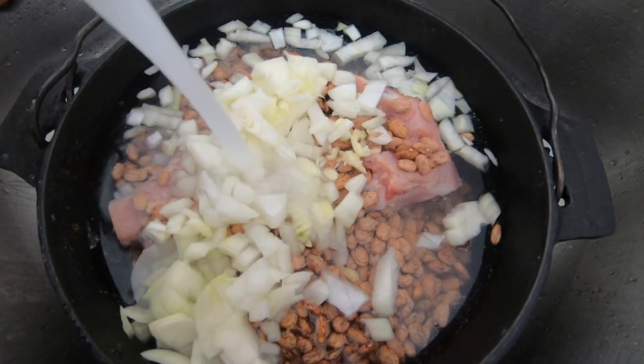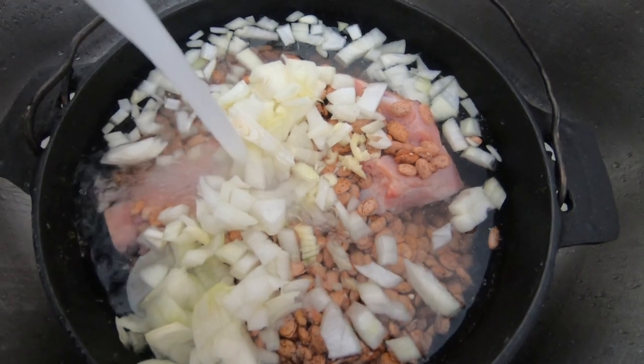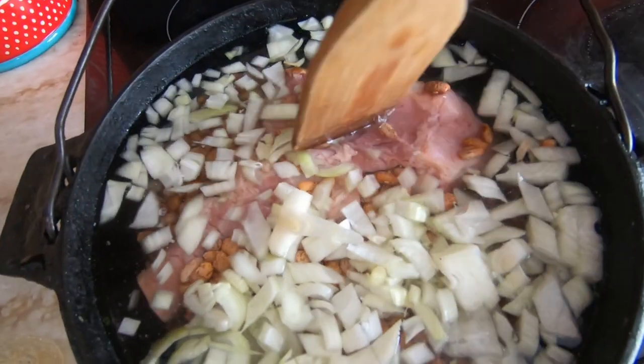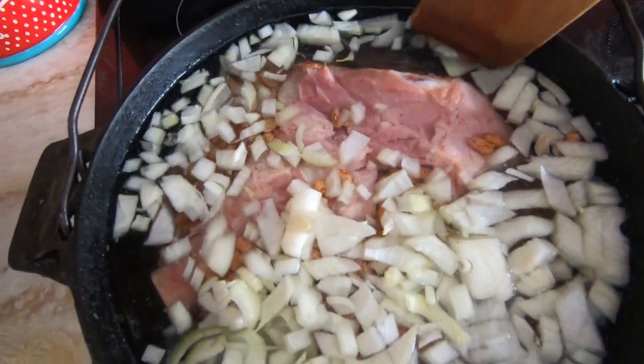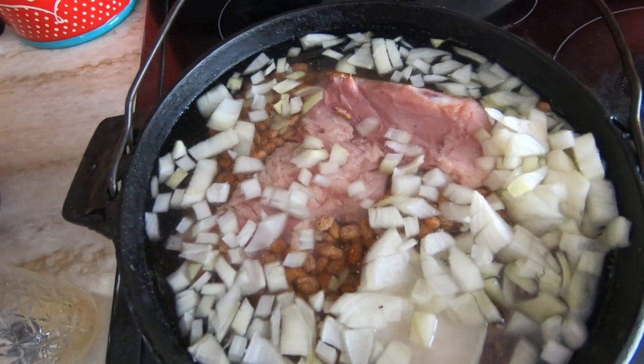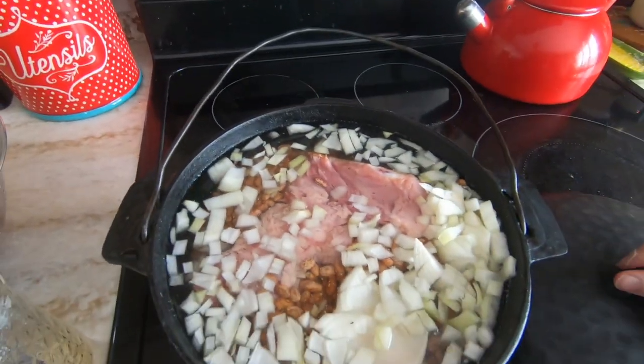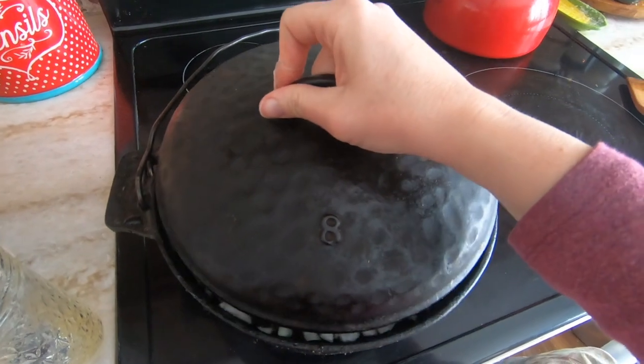Add those on top of the pot and then fill the pot with water to cover the beans. My husband really likes things spicy, so if you're like him you can add a diced jalapeño at this point. I want to make sure all my beans are under water so they can get cooking, then I'm going to set the dutch oven on medium heat.